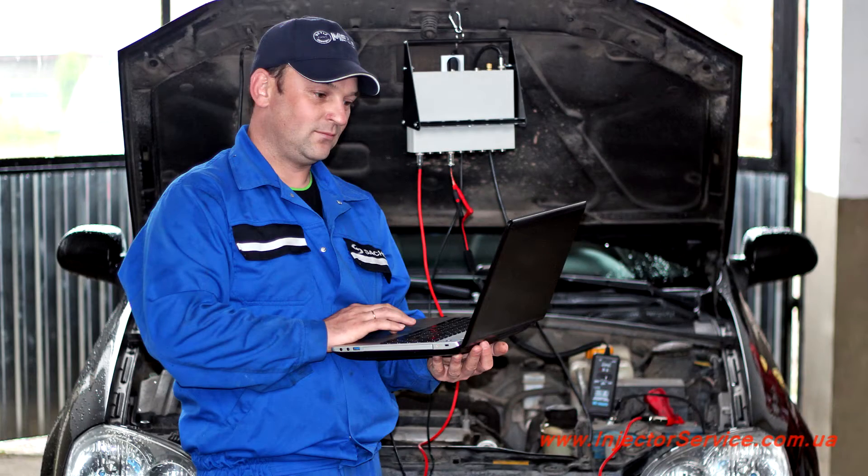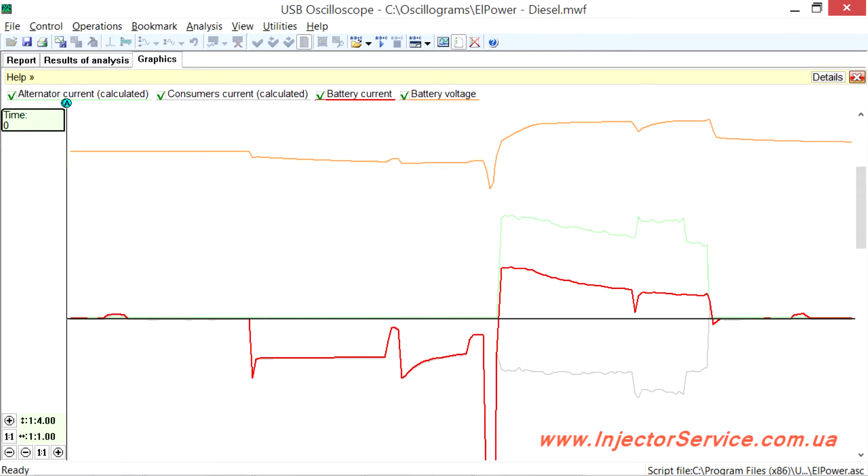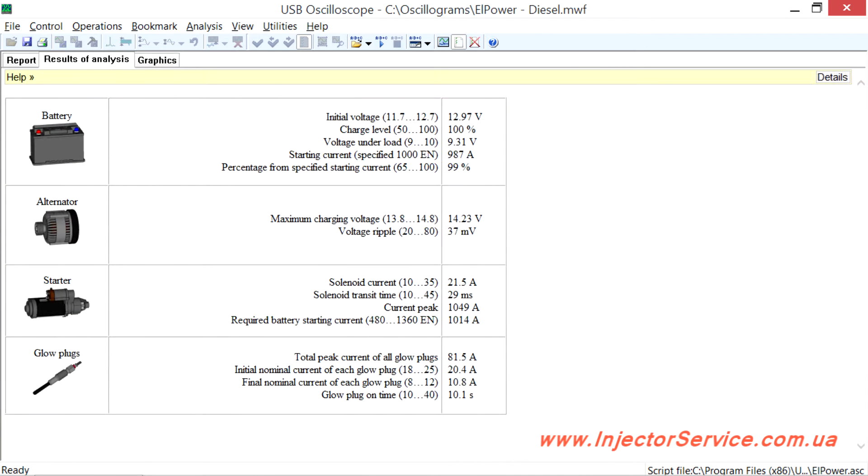Consider the technique of testing the entire system at once using the LPOWER script written by Andre Shogan. The script automatically analyzes the battery current and the voltage across its terminals, providing a comprehensive report on the battery status, alternator, starter, as well as other high power electrical consumers.